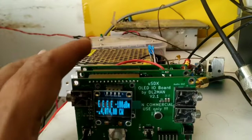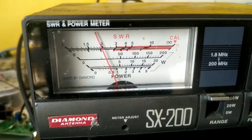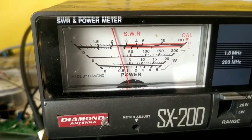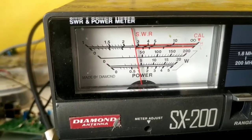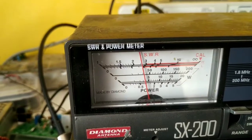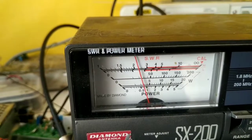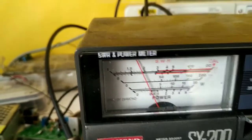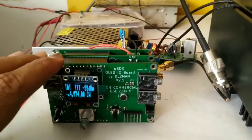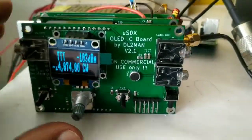Let me try CW once again — it's been a while. Let's see — stable. This is going around 50 watts, a solid 45 watts.